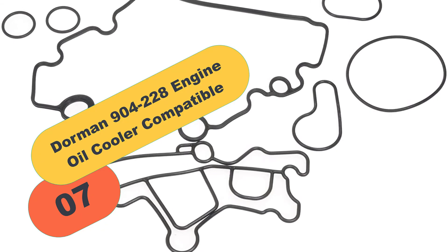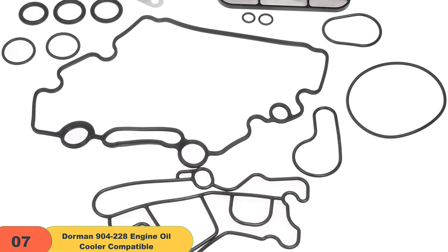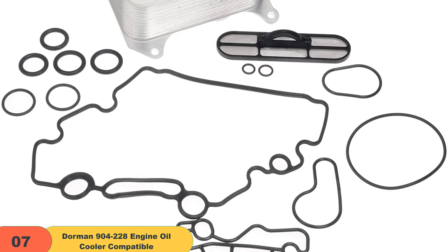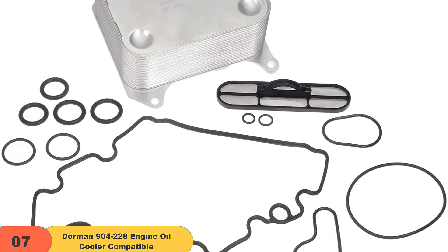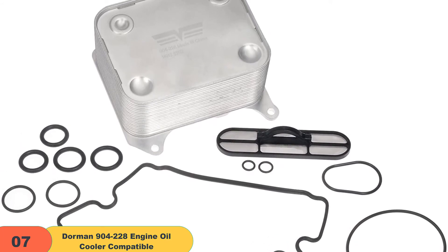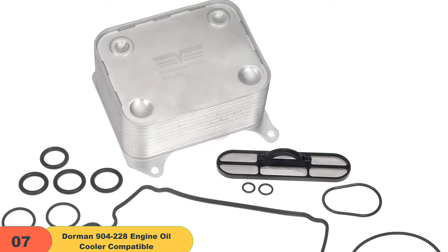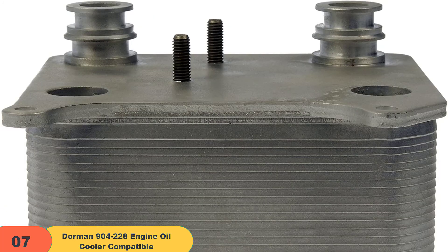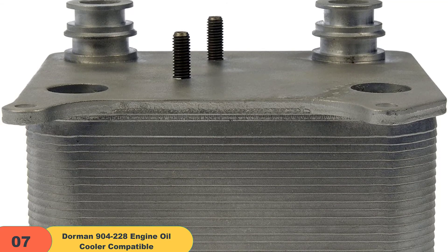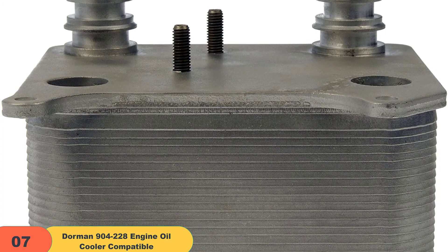At number 7 on our list, we have the Dorman 900-228 Ford engine oil cooler compatible with select Ford models. If you are looking for an oil cooler that will help solve all kinds of problems your factory oil cooler may have and that is easy to replace, look no further than the Dorman engine oil cooler. This cooler is a perfect match for the fit and function of your original oil cooler, meaning you can easily replace it yourself without auto services or hiring a mechanic.